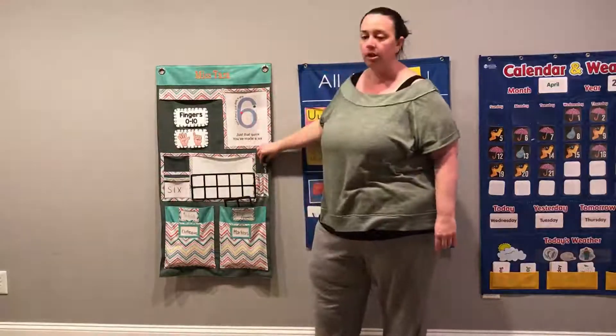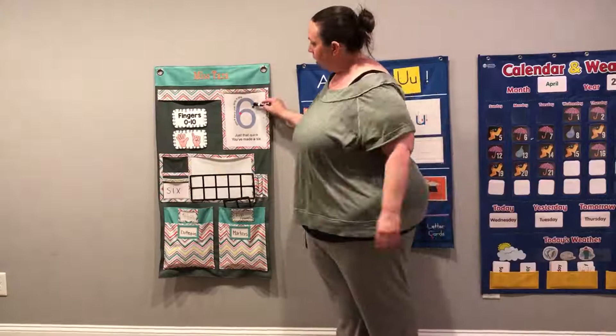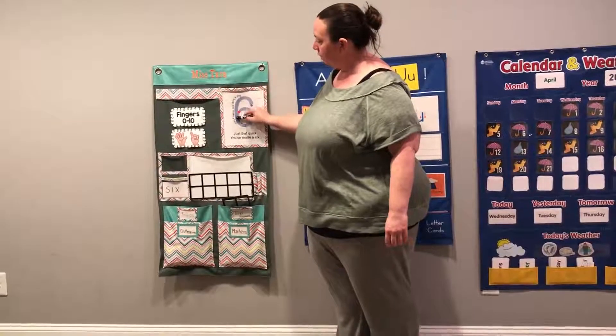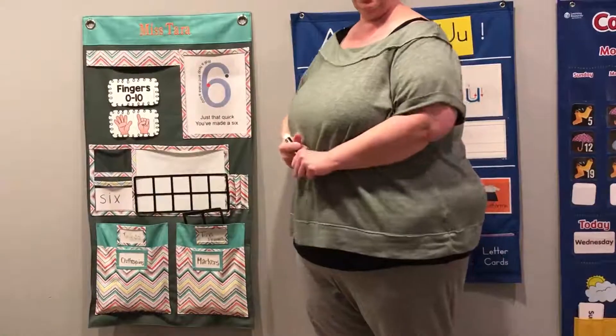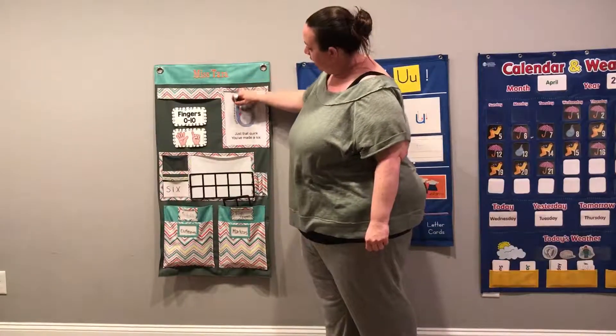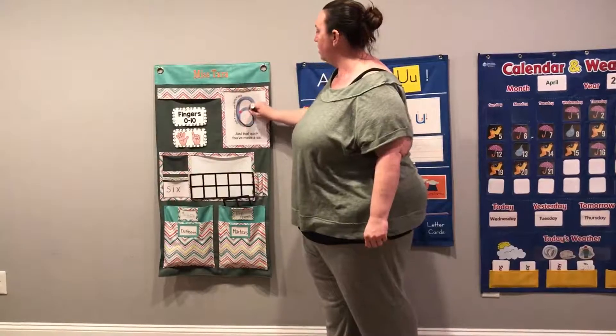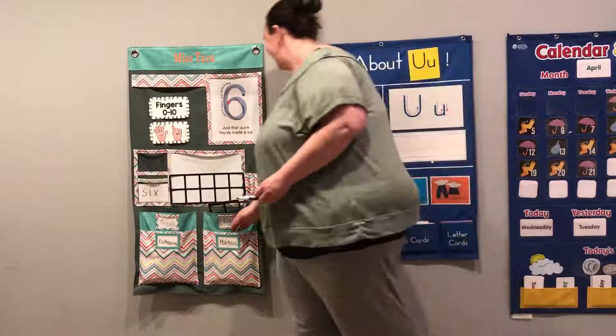Here's our number six. Let's take a look at how we make our number six. It says, roll a hoop and make a loop. Ready? Here we go. Help me say it. Roll a hoop and make a loop. Ooh, that was a good one.